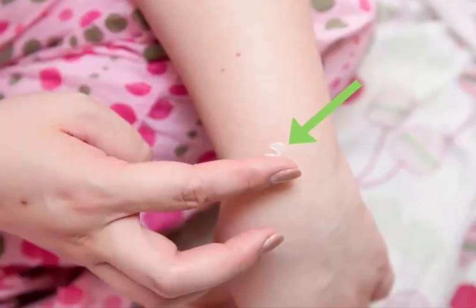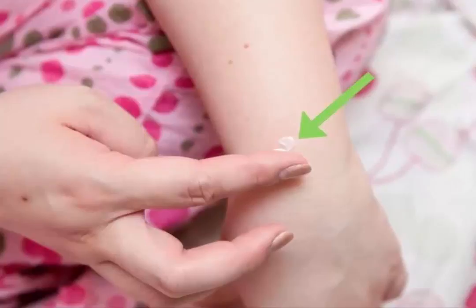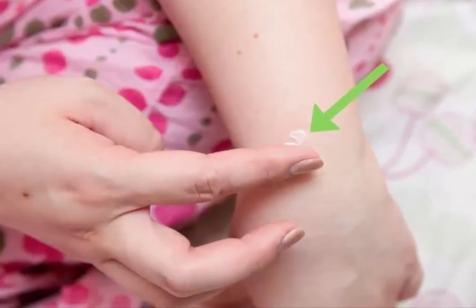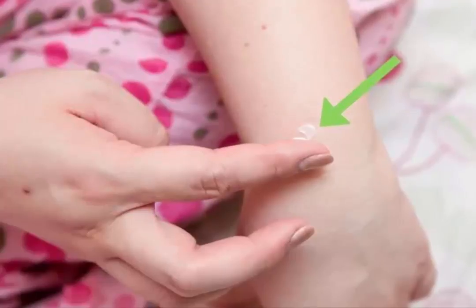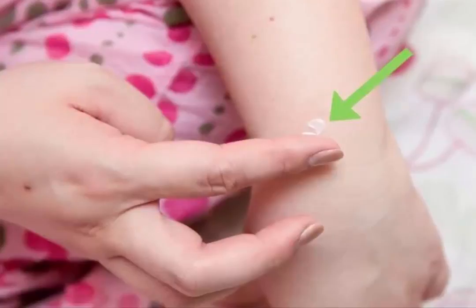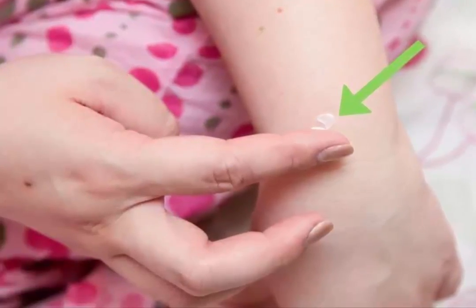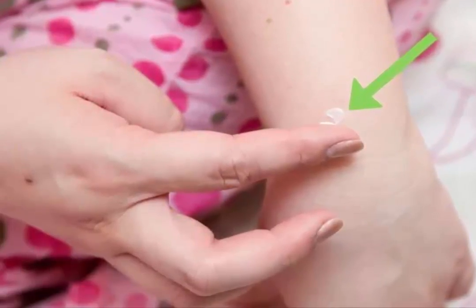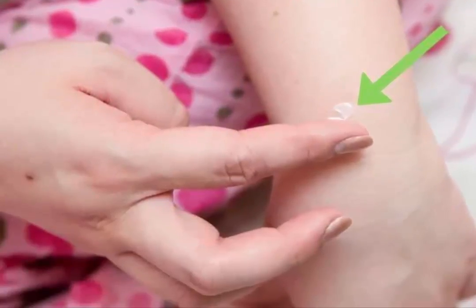Treat Age Spots. These spots, which are also called liver spots, are caused by neither age nor your liver. In fact, they are areas of hyperpigmentation caused by increased melanin production that occurs because of UV exposure. The appearance of sunspots can be reduced with skin bleaching agents that contain hydroquinone, fading or lightening creams that contain glycolic or kojic acid, vitamin C, licorice, and mushroom extract, or laser therapy and intense pulsed light therapy.